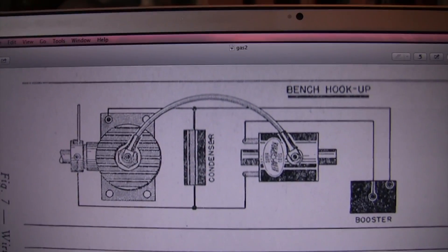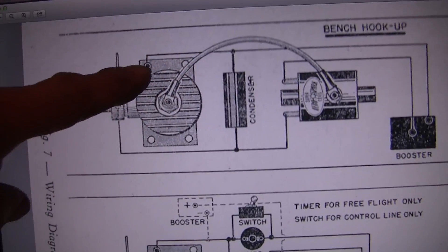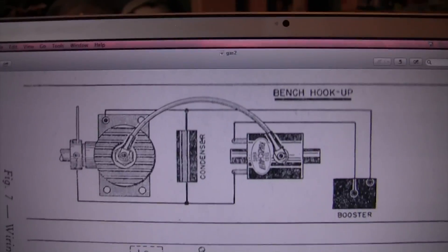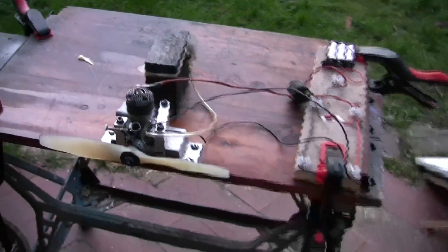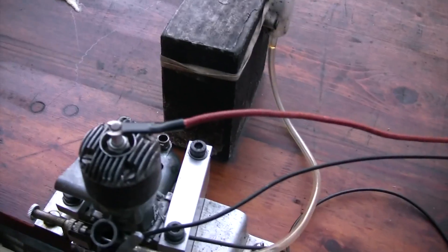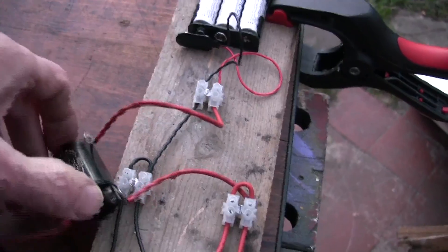Positive to the contact breaker just there, negative to the earth. So let's give it a go. Here we have it all set up outside ready to go on the old workmate. I've just put it all together, clamped it all down nice and tightly, put the plug into the head as you can see there. There's the coil there, hopefully it's not going to bounce around too much. Let's see if we can get it to go.